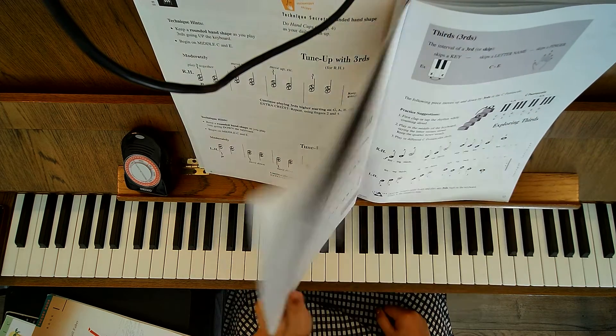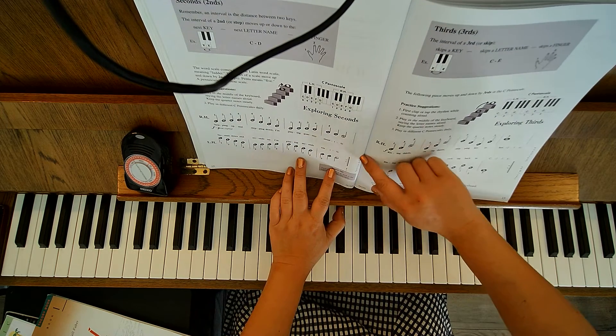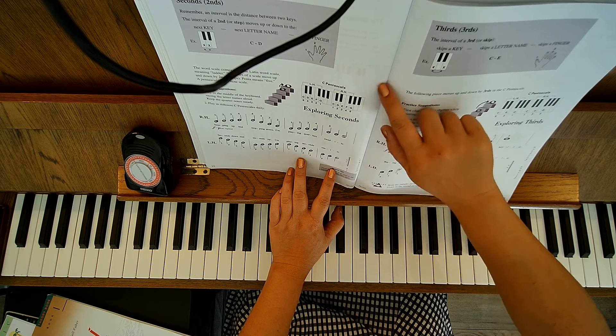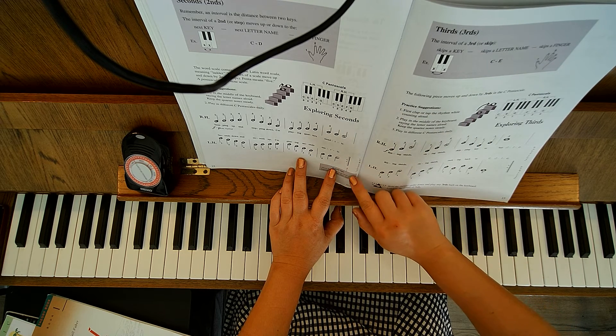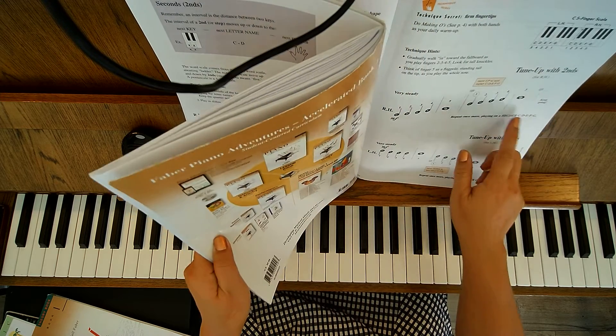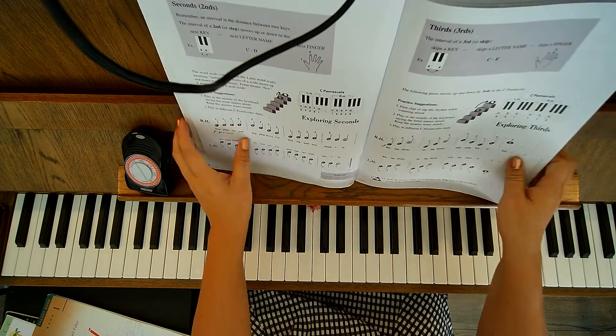You're looking at page 12 in your lesson book. You'll notice on the side they'll always tell you which books and what page numbers go with this song. So with this piece, your technique pages four and seven go with this piece, and page seven is your 'Tune Up with Seconds,' so they do go together.